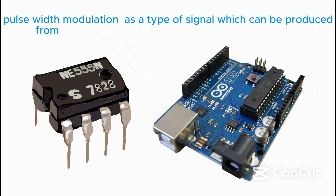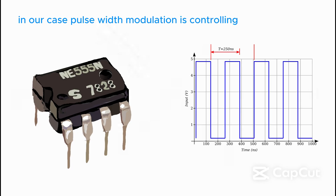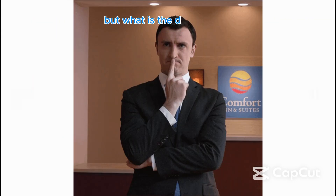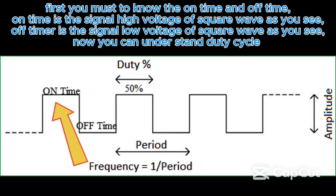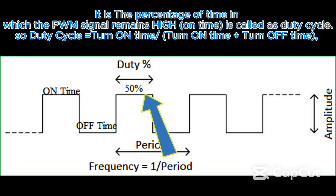Pulse width modulation is a type of signal which can be produced from a digital IC such as a microcontroller or 555 timer. In our case, pulse width modulation is controlling the duty cycle of the pulse train output of timer 555. On time is the signal high voltage of the square wave, and off time is the signal low voltage. Duty cycle is the percentage of time in which the PWM signal remains high. Duty cycle equals on time divided by on time plus off time.